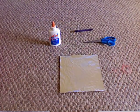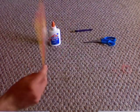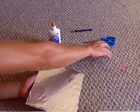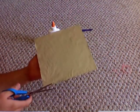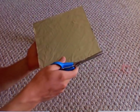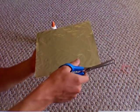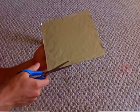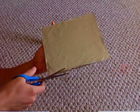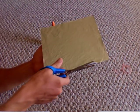Once you have your aluminum foil and cardboard set up, take your scissors and cut off the excess. It's not really a big deal — I'm kind of a neat freak perfectionist and I have to have everything perfect before I start the next part, but it's totally up to you, you really don't have to do this part.